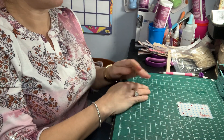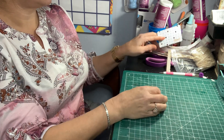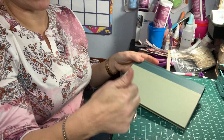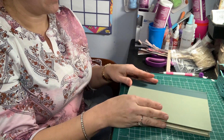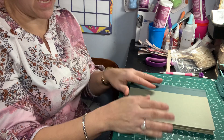Hi guys, welcome back to my channel. This is the second video in the series on how to make an altered book junk journal. In the first video, which I will link below, I explained how to get the book prepared. So now I'm going to go through and explain how I do the pages.